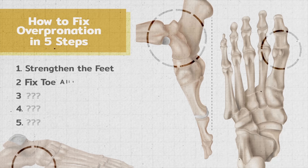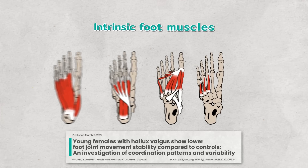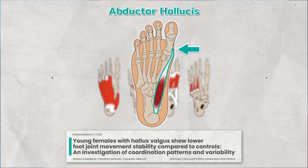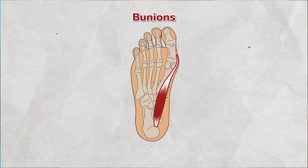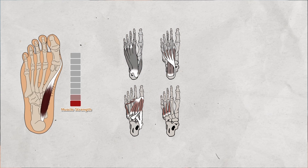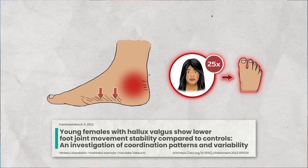The next step to fixing overpronation involves toe alignment. Bad toe alignment, like bunions, makes your feet weaker and more likely to overpronate. All the intrinsic foot muscles that help support the foot arch and stabilise the ankles are tethered to the toes, the greatest of which is the abductor hallucis muscle which attaches to the big toe. So when the big toe is out of position, such as in the case of bunions, the connected abductor hallucis is twisted and pulled out of position. The result is a less effective muscle that weakens over time. And without strong foot muscles, the arch is likely to collapse into overpronation on each step. This was observed in a study on the walking patterns of 25 young women with bunions.